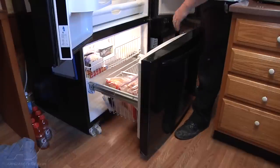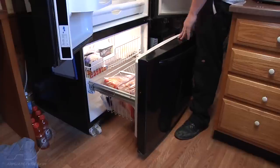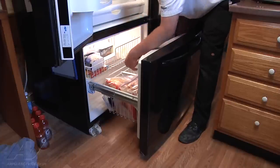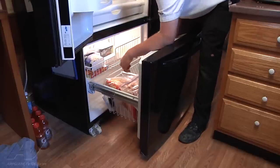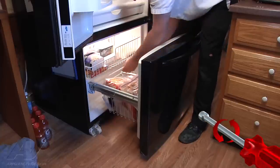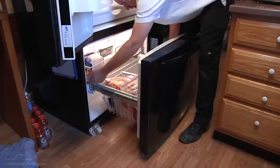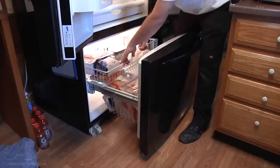The first thing we have to do to access our evaporator is take our drawers and door off of the freezer section. To take the top sliding drawer or rack out, we're going to take the two screws out of each side of the track it slides on — a quarter-inch screw on each side. We raise up the tracks slightly on each side so the drawer can slide underneath them. Now we can pull our drawer out.